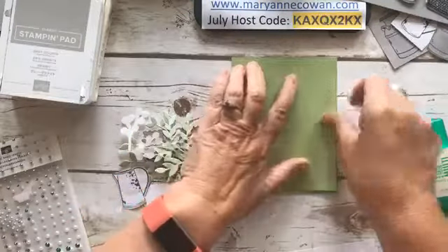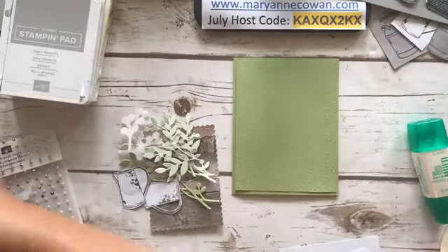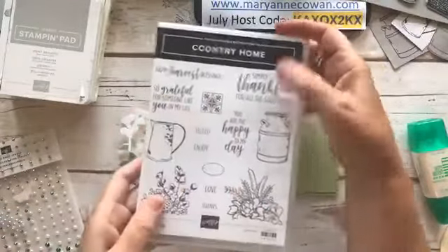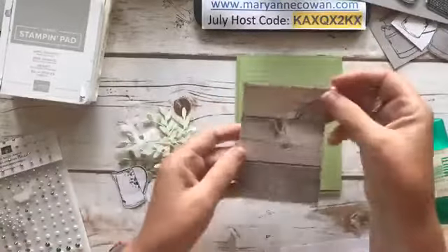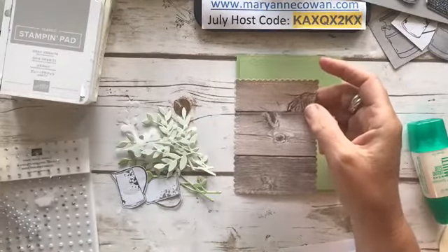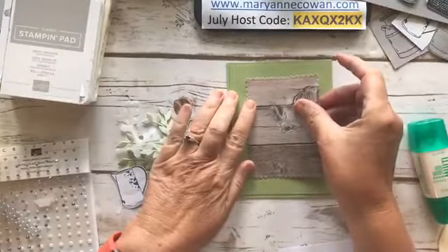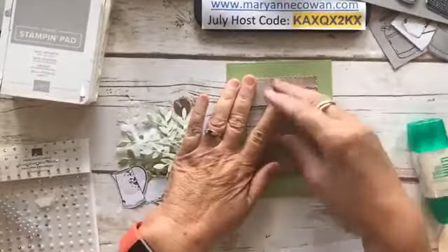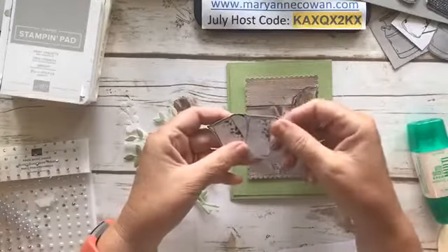This one reminds me — the jar set this year reminds me of this set with the two different floral tops that you just add to the top of the vessel. So we're going to change it up a little bit. I have a wood grain from the In Good Taste DSP — the name doesn't quite make sense to me, but it is what it is. I'm not putting any sentiments on these — they're perfect cards to just have in your stash, and when you need something, just put the sentiment inside.